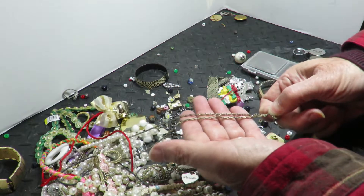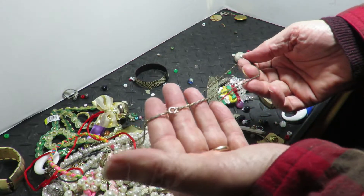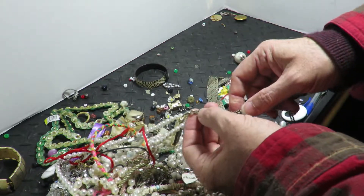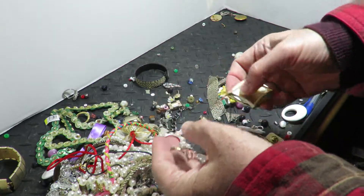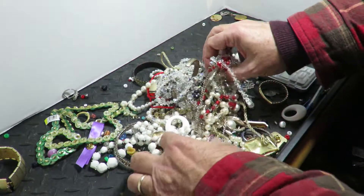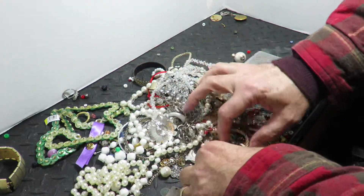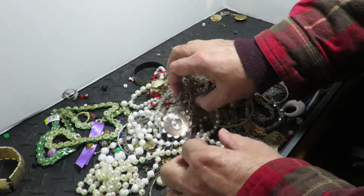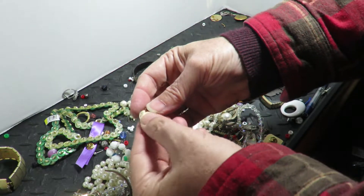Nothing but these chains. I can clean them up — I put them in a mild dilute solution of Lysol toilet bowl cleaner and water. It cleans all the green off. That blue toilet stuff cleans up brass and copper, any of that base metal stuff.